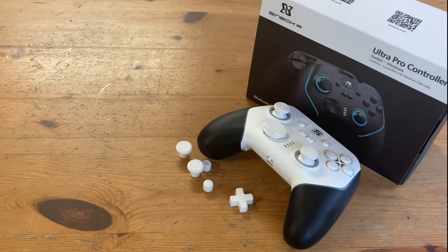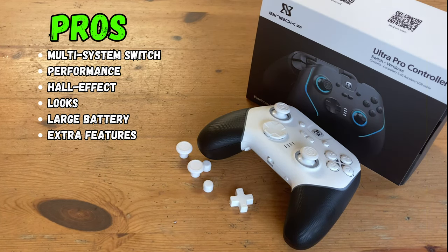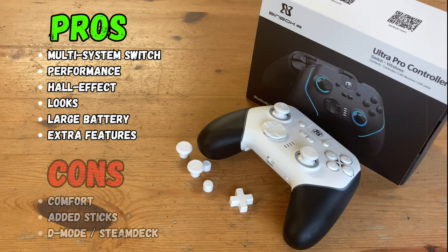It's about time for the pros and cons. The Binbok Ultra Pro supports a variety of systems and it's very easy to switch between them. It performs well and the Hall Effect sticks and triggers are accurate. It looks nice with the RGB lighting and houses a large battery. Unfortunately, we weren't really a fan of the ergonomics — it feels like something you need to learn, otherwise the shoulder buttons aren't easily accessible. The added stick caps could have been designed better, and we'd like to see D-mode on the selector work on the Steam Deck without needing the dongle.